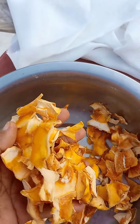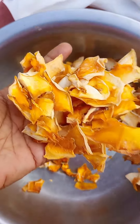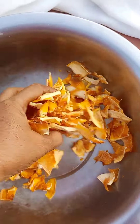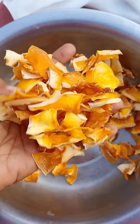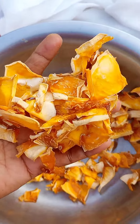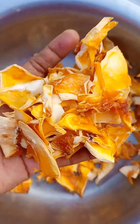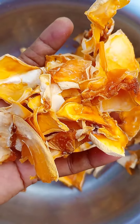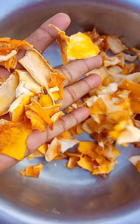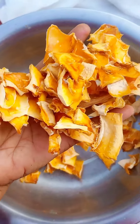We have to take a look here. We are going to take a look at the same time. The juice is very good when we're eating this.